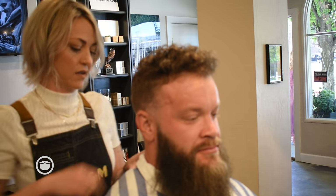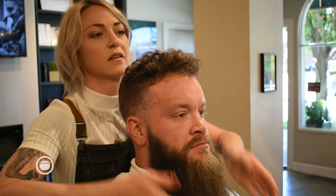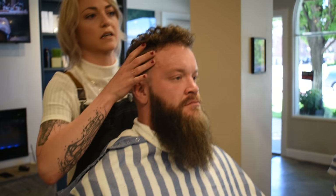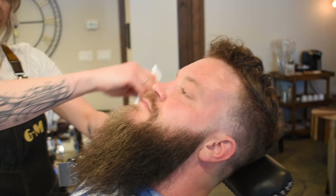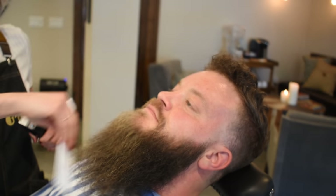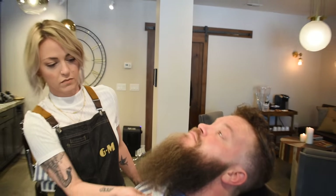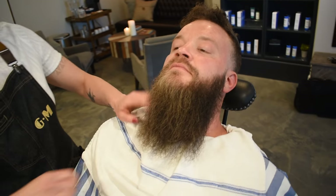We're going to throw the headrest in the back of the chair so we can really get underneath here. If you try to go in with this long of a beard to get underneath, you're just going to miss so many hairs. So you really need to get them back so you can get that angle and get all those hairs underneath there. You want to pull all the hairs out to the natural state — with a big beard like this, a pick is really good to use. Come up from underneath and pull it out as well. Put the towel here so that we catch any hairs and keep them from going down.